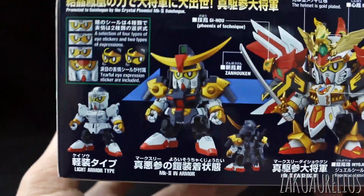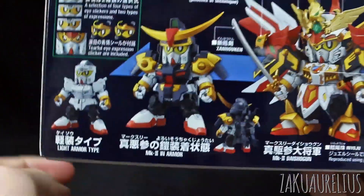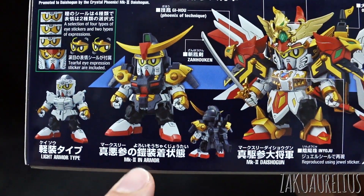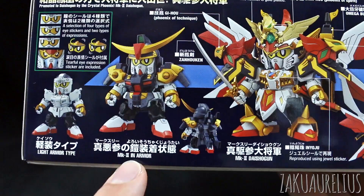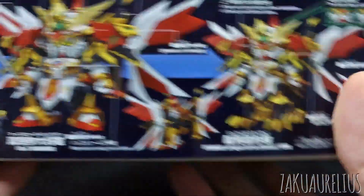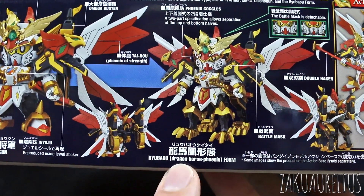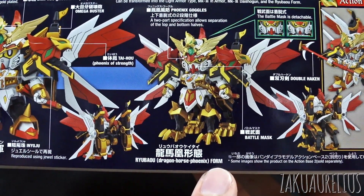On this side we can see the light armor type - you can see where it's basically nothing. Light armor type, the Mark III in armor, and then the Mark III Daishogun. So it actually has three modes. Well, it actually has this one here too - the Ryubao, the Dragon Horse Phoenix form.